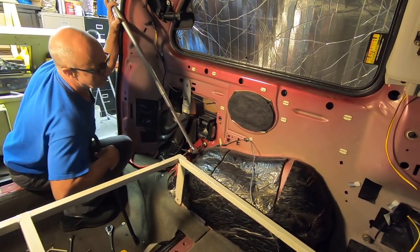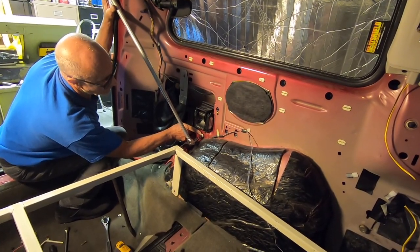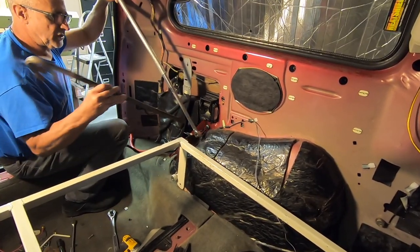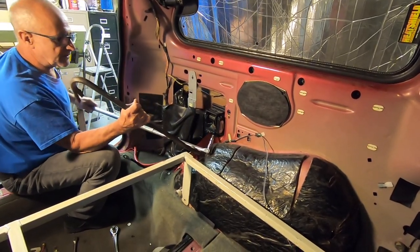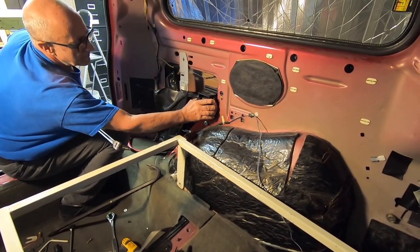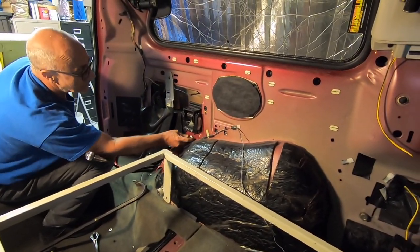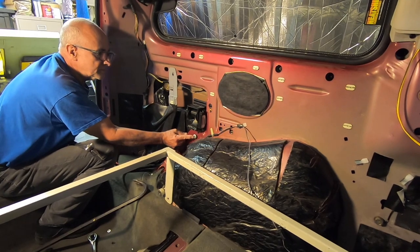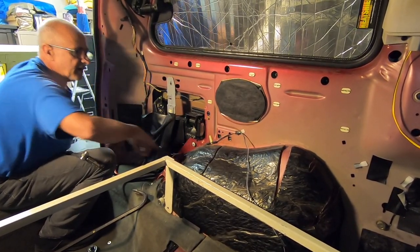I'm trying to remove the rear seatbelt, and this is the main bolt that hooks it. Just to show the struggle of getting this one bolt out — I'm having to leverage a cheater bar that's two and a half feet long to get this, and it's still struggling. So this is not easy to get out just so you know. We will be taking it out. I'll probably end up cutting it because it's so difficult to turn. I've given myself enough space where I can get a saw blade in there and probably cut it.